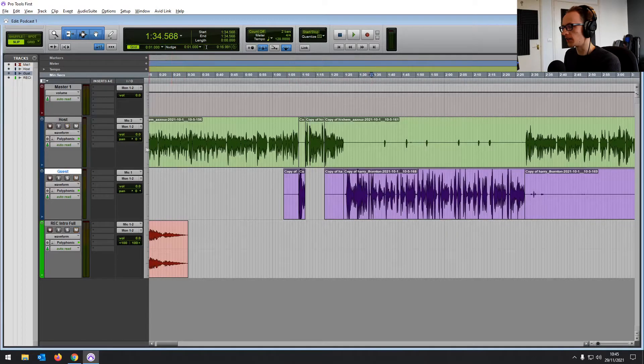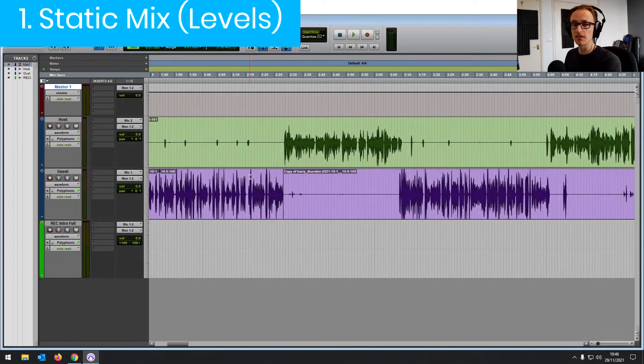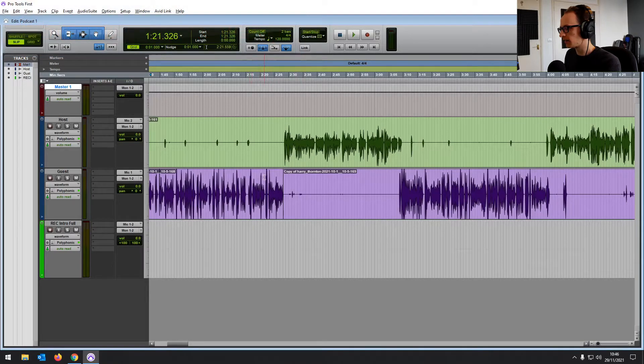Before we add any plugins at all, I want to get these levels right. Let's have a listen to both of them first and see how the balance is. The guest seems slightly louder, so I'm going to bring him down a bit. We've got a nice balance there just to get things started.